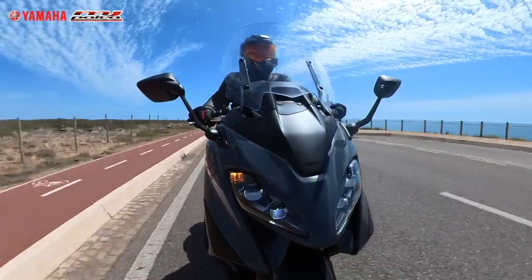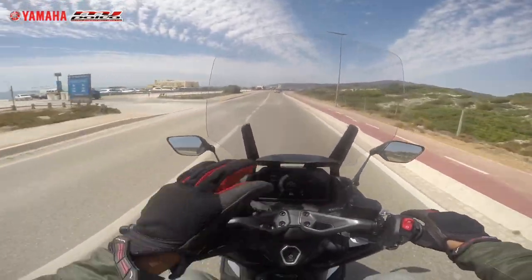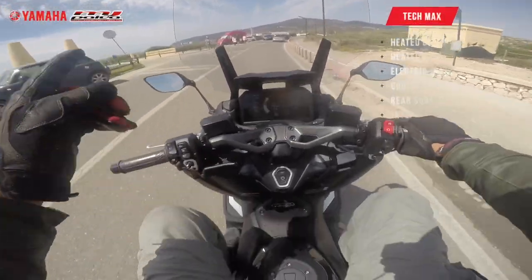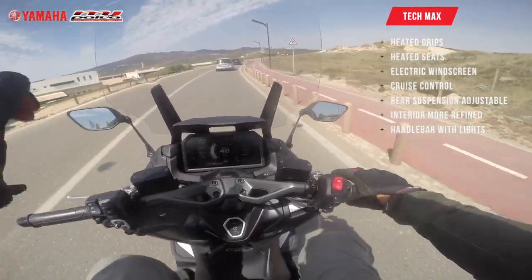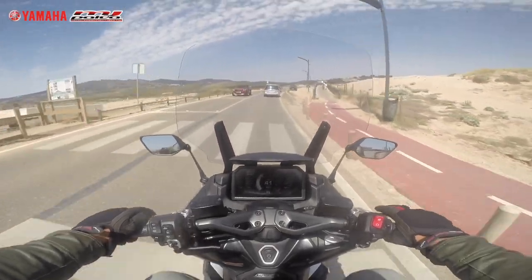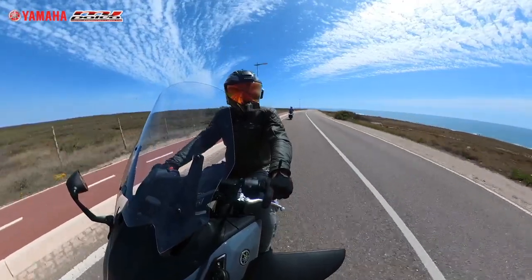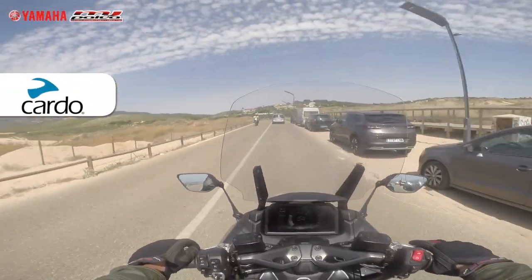This version, the TechMax, comes in two colors — a dark and a gray. Then you have the base version which comes in three colors. The base version has the same engine and everything, but doesn't have the electronic windscreen, heated grips, adjustable suspension, or heated seat — those are the main differences. No matter which one you choose you will have fun, but of course more electronics means a higher price. This one is around 14,000 — the price will be in the description.